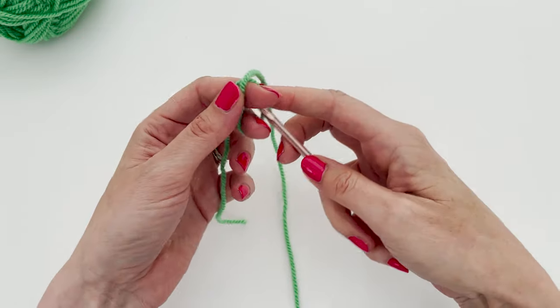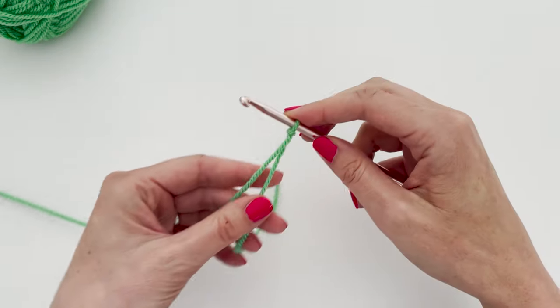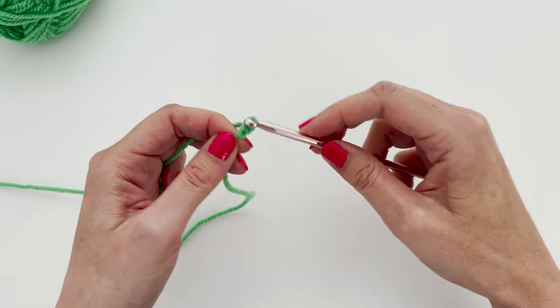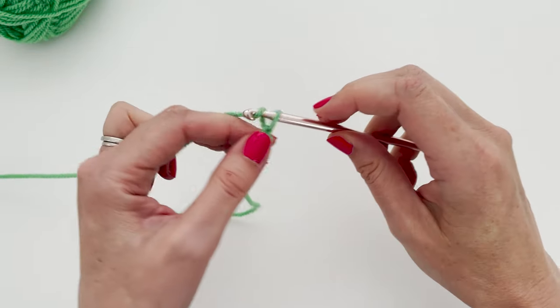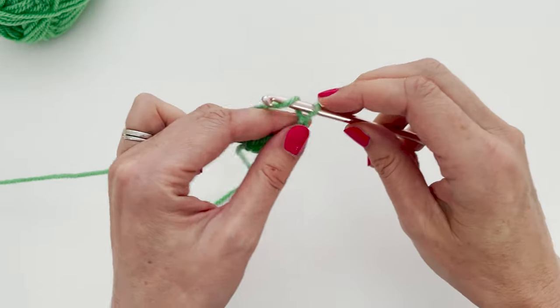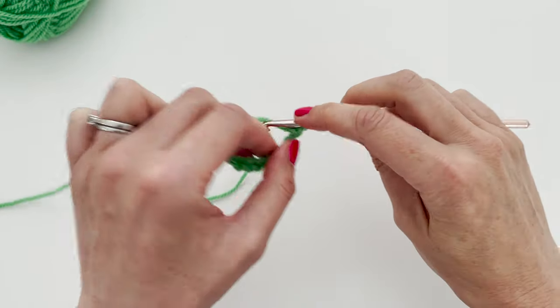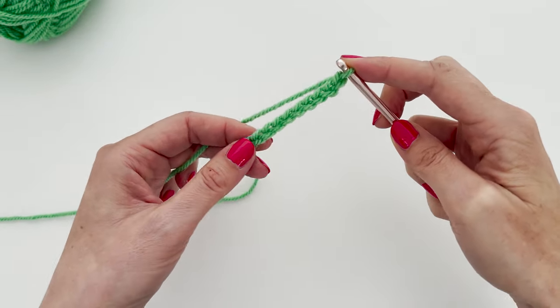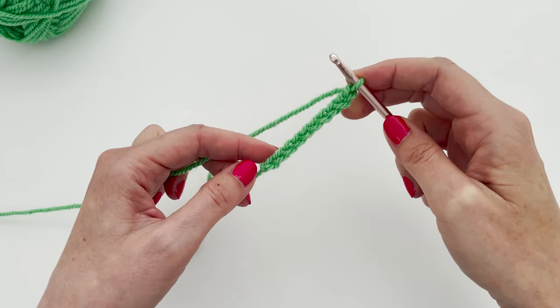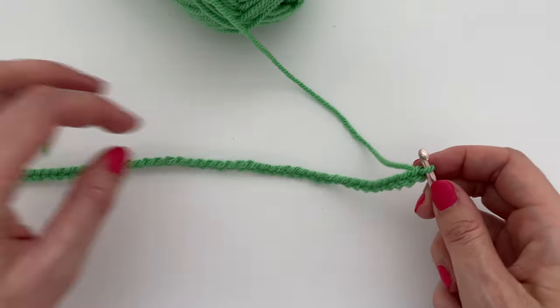Okay, here we go. We're going to attach the yarn onto the hook with a slip knot, and then we need to make our 44 chains. So we'll hook the yarn and pull through — one, two, three, four, five, six, seven, eight, nine, ten. We'll keep going until we've got our 44 chains, and then add an extra chain as the turning chain. So there we have our 44 chains plus one — our 45 chains.